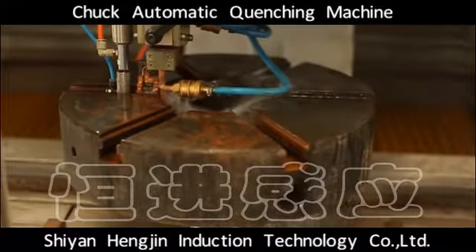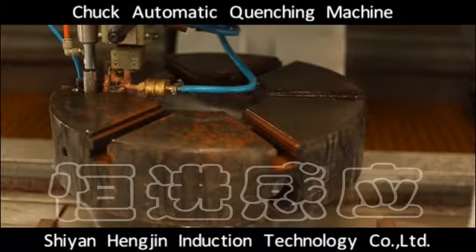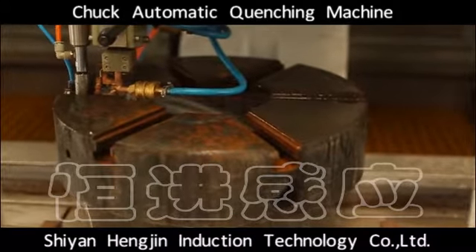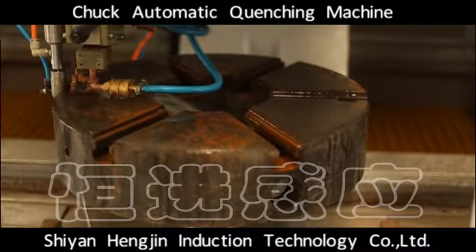It uses an automation line mode, divided into loading material, quenching, and unloading material stations, and the entire process is done automatically. It realizes automatic indexing and positioning for the chuck.